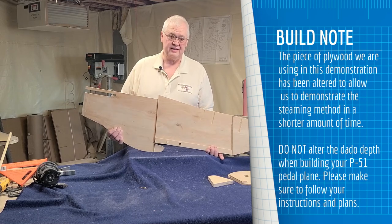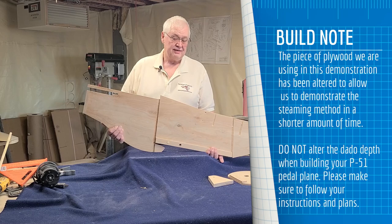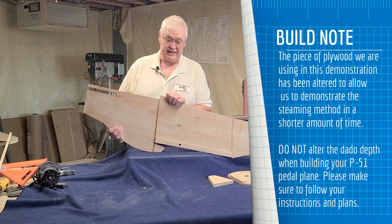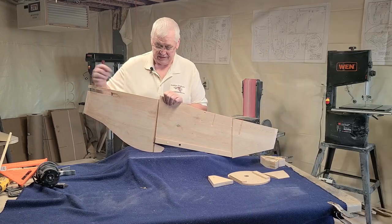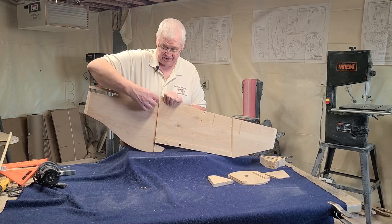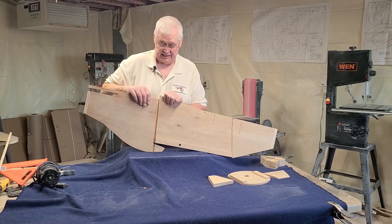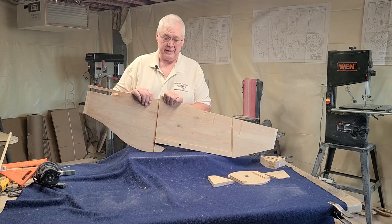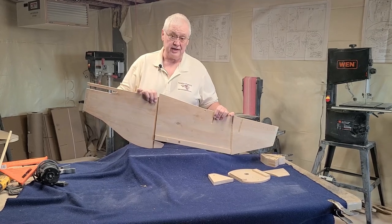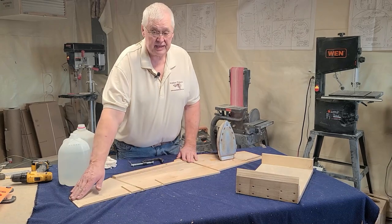It usually takes a few sides — it may take five minutes, it may take twenty minutes to bend. But it will bend. If you don't get it to bend in that time, what I've done is take a razor knife and cut some slots going vertically here in this cut area, which will help bending the fuselage a little bit faster.